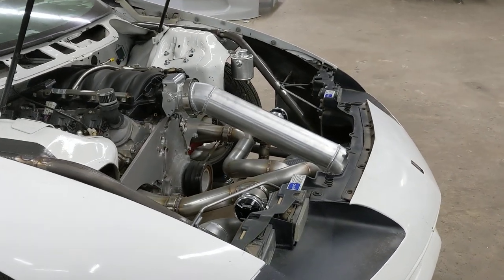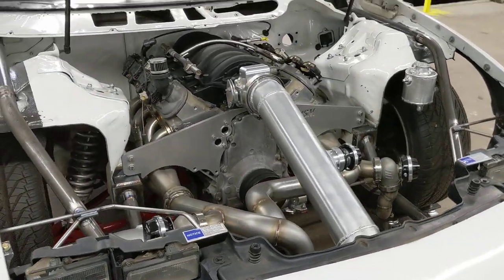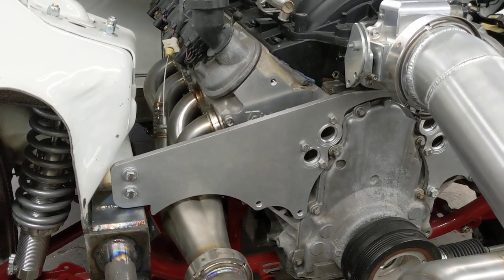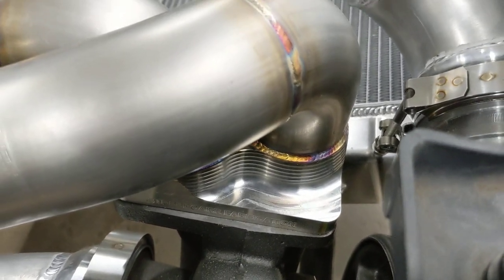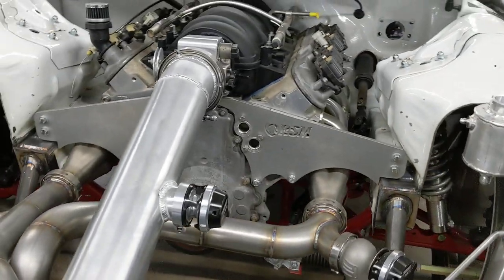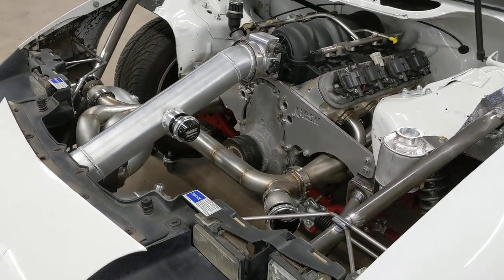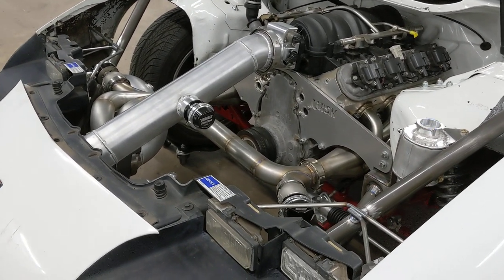He uses our F-body turbo headers — he had already bought those previously. Got the Streetcar billet flange as always on our builds. This one has all TurboSmart turbo components: 50mm blow-off valve and 50mm wastegate.